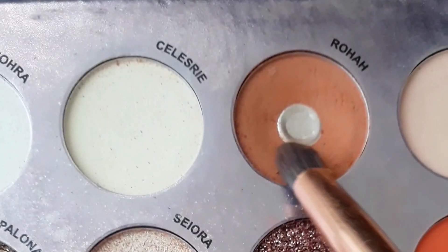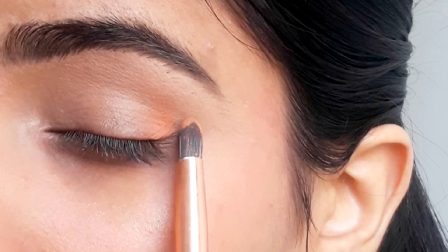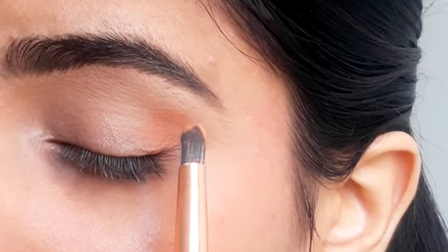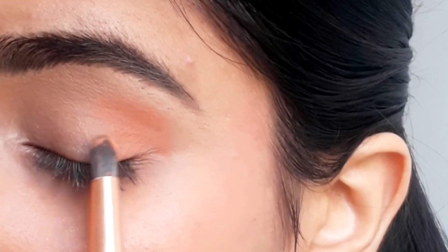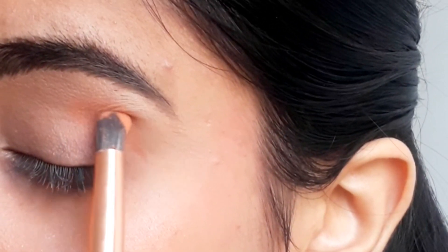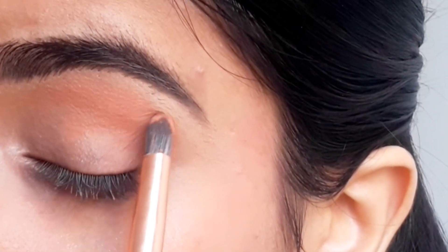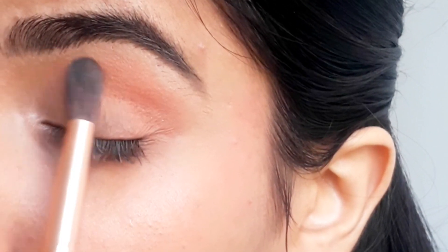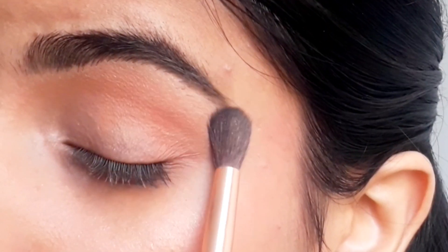Now I'm going to start with this light brown shade and start applying from the outer corner to inner corner in an upward motion. It will cover all over the crease, so basically this is a base color for this look. I'm going to blend this shade all over with the help of a blending brush.